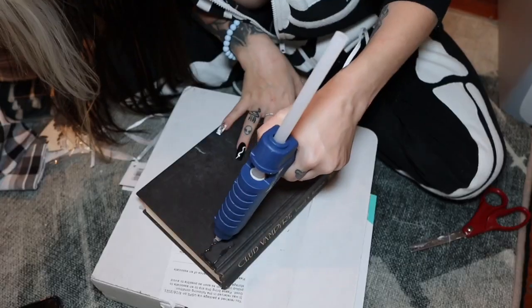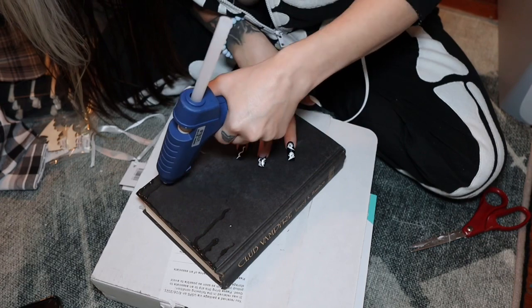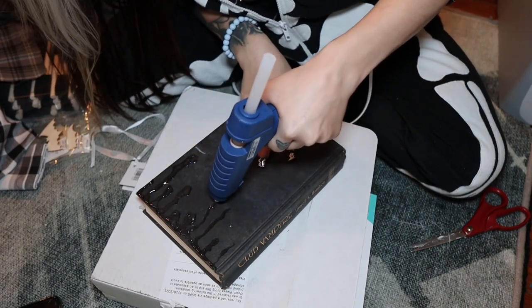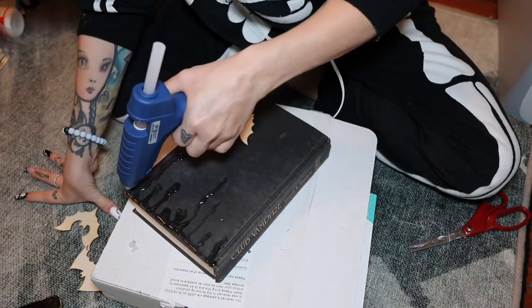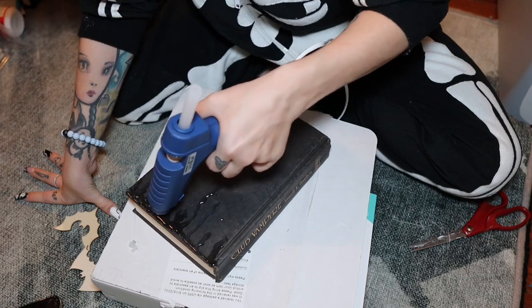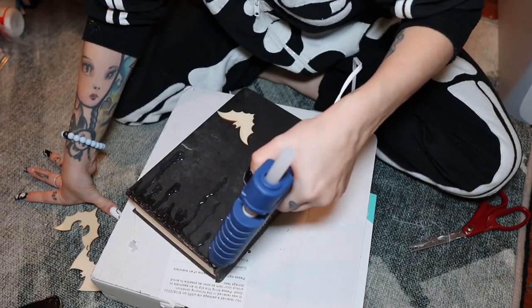And now we have one final project. Are you ready? We're going to take this old book and make it look spooky. So the first thing I'm going to do is make some drips and some moons and stuff, but I'm going to make it with hot glue. Now we're going to take some paper towels, some Mod Podge, and a foam brush, and make it look even creepier.